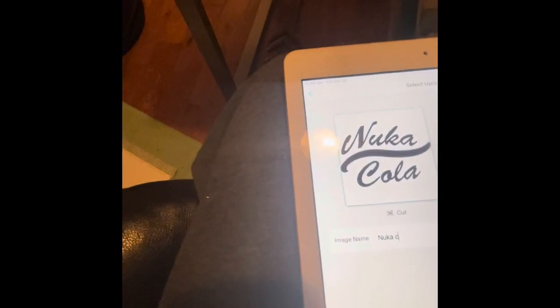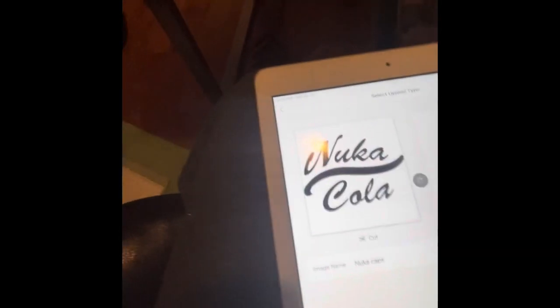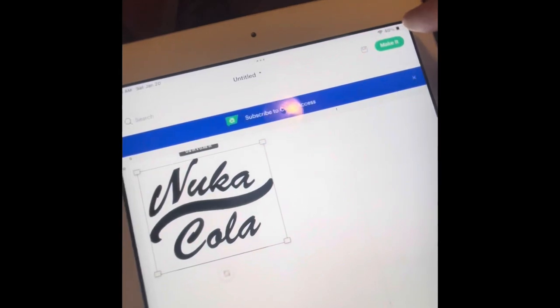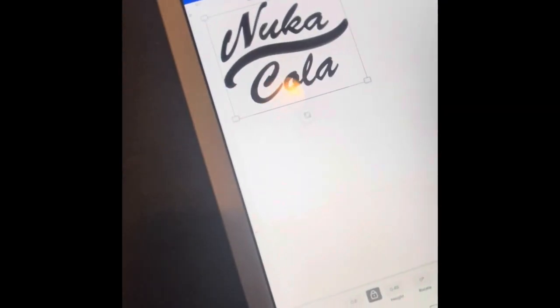I never print before I cut — some people do, but I just cut all my items. My image uploaded really big. I had already pre-measured my caps and knew they were about 0.8 inches, so to account for the curve in the cap I made the size 0.6 inches. There is a different way to cut each of the letters separately, but I'm showing the easiest, fastest way that I didn't know two years ago when I started this project.